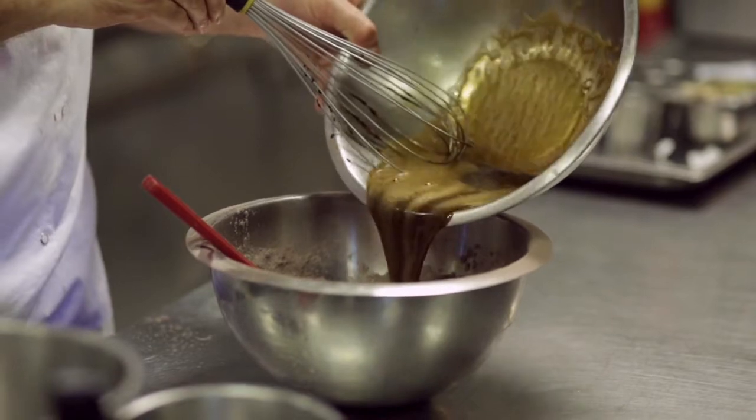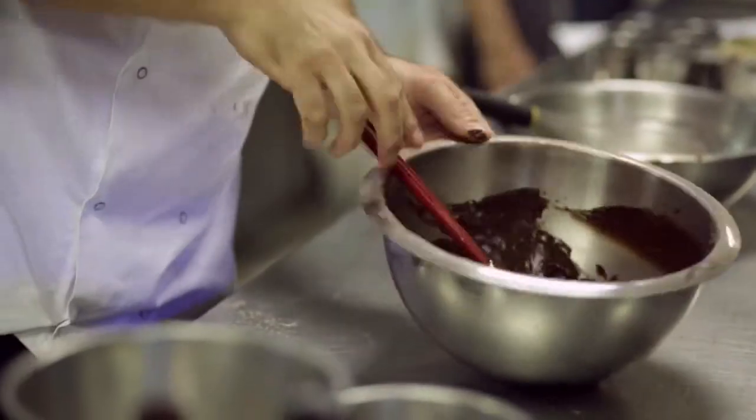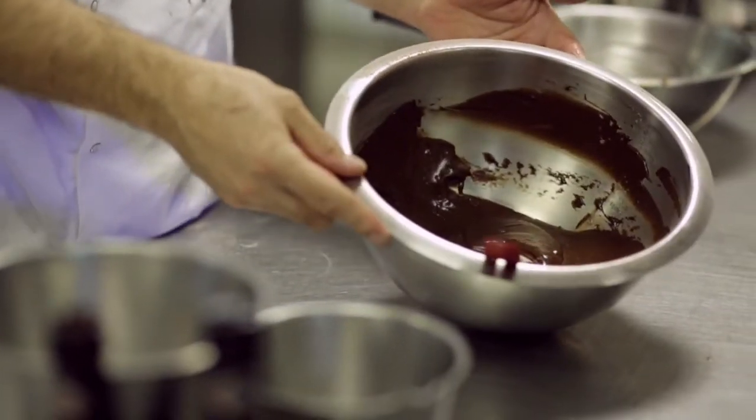Very simply, we just add this to all the dry ingredients. Just keep mixing it — you don't need to whisk it or anything, just mix it with your spatula. So that's your perfect mixture, ready to be baked.